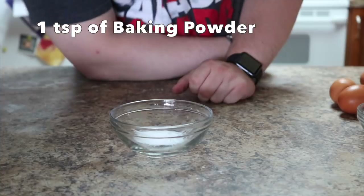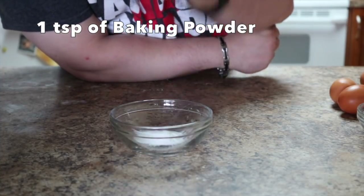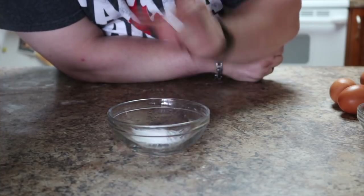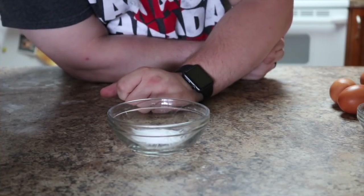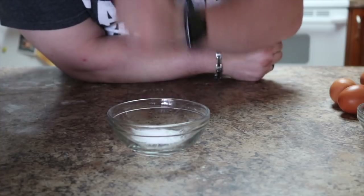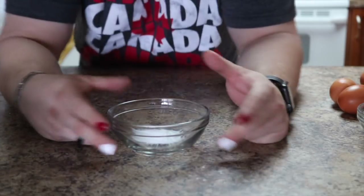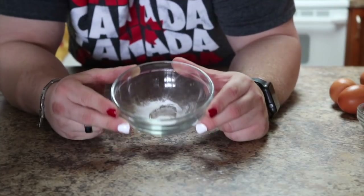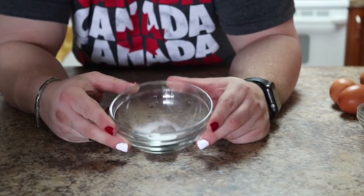And then you're going to need baking powder — not baking soda, baking powder. My mistake. One teaspoon of baking powder. Let me get that straight.